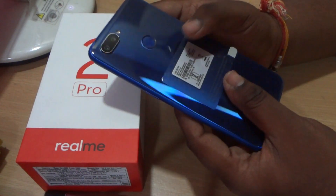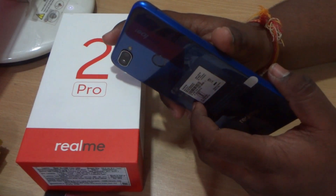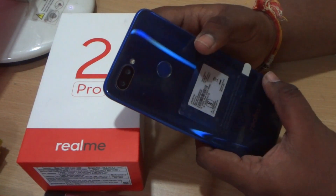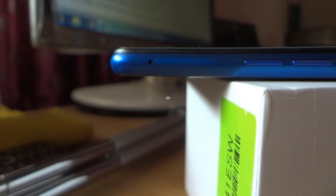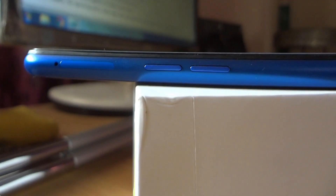Let's do all the setup and add face ID and fingerprint, then we will talk about the phone. Before that, we will take a look at the physical overview. At the top of the phone you will notice a noise-cancelling microphone. At the left side of the phone you will see the SIM tray and the volume up and volume down buttons.